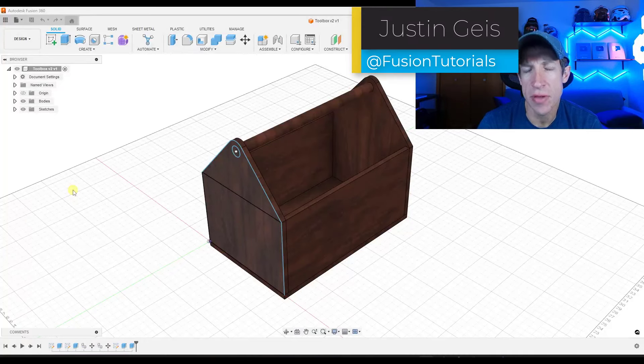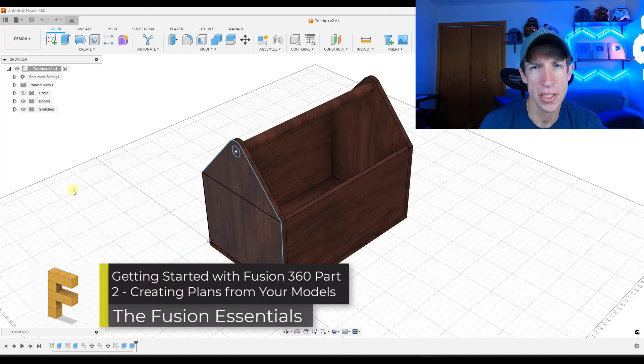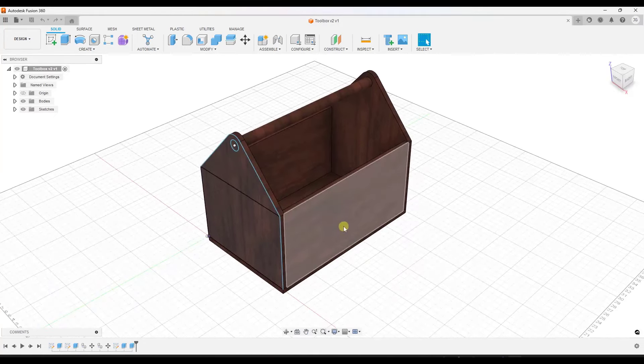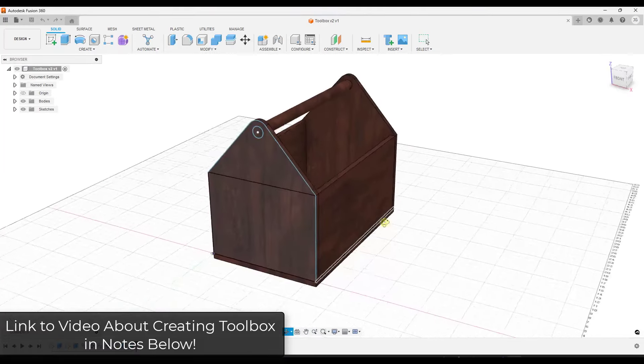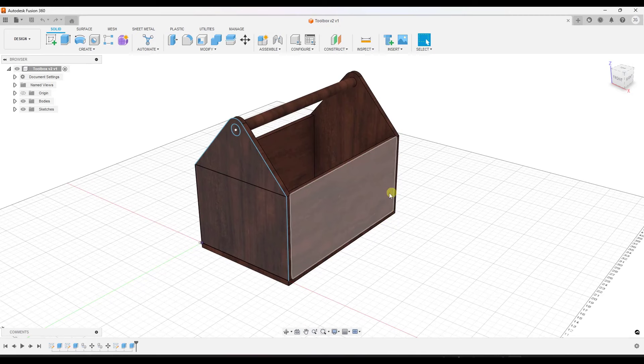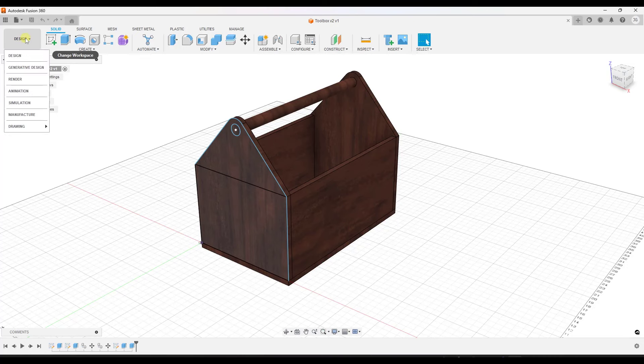What's up guys, Justin here with fusionessentials.com. In this video we're going to continue our series on getting started in Fusion 360 by taking the toolbox that we created and creating printable plans from it. If you have any questions about anything we talked about in this video feel free to leave them below. We want to jump out of the design workspace and go down into the drawing workspace.